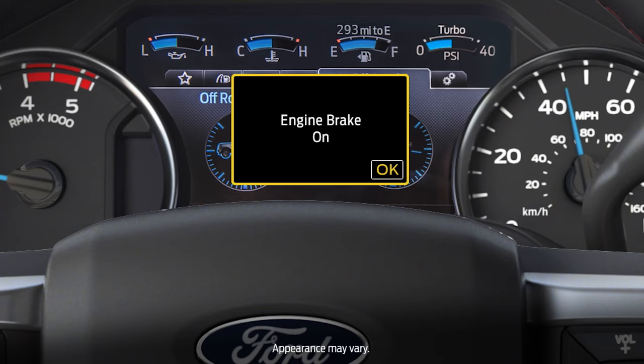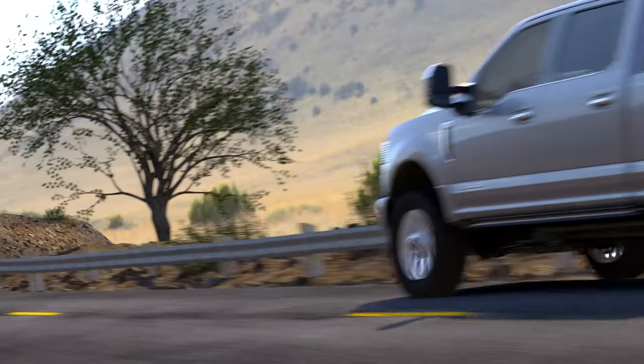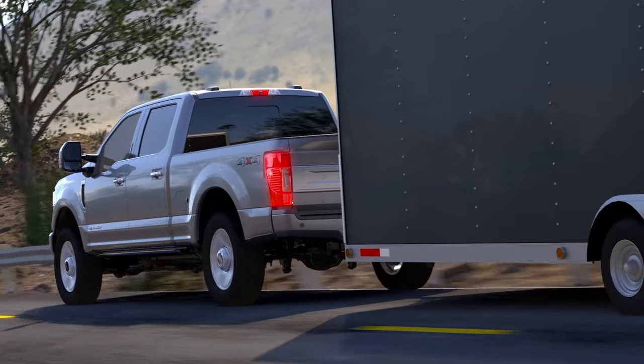The on setting activates full engine braking. You'll see this indicator illuminated in your instrument cluster. In this setting, full engine braking will be applied when you take pressure off the accelerator pedal to reduce vehicle speed.